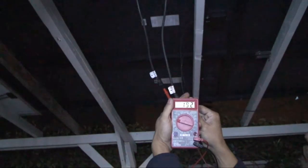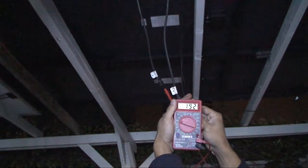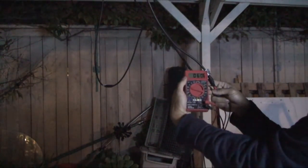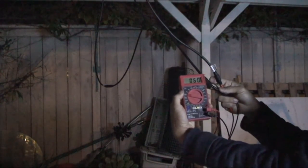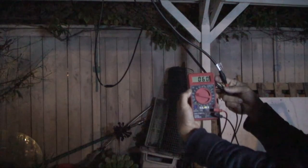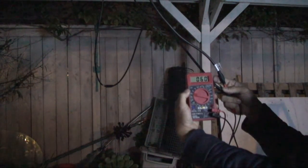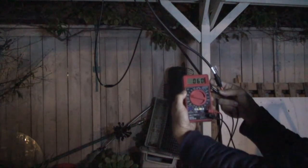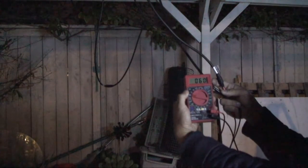192 millivolts for the monocrystalline — the black panel. Now for the polycrystalline — the white panels over here. They are a little bit less output than the monocrystalline but voltage specs are pretty much the same. Let's see: 60 millivolts. The monocrystalline produced 192 millivolts and the polycrystalline produced 60 millivolts — so the monocrystalline produces more than three times the output of the polycrystalline panel.